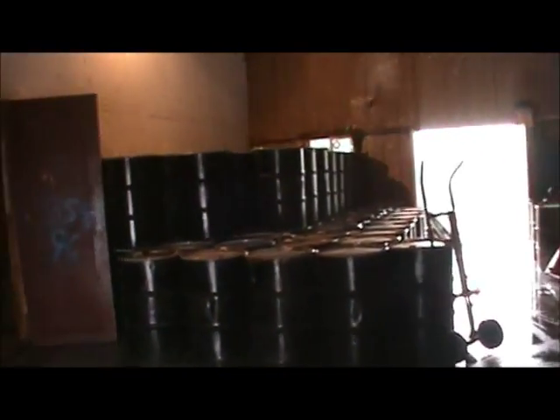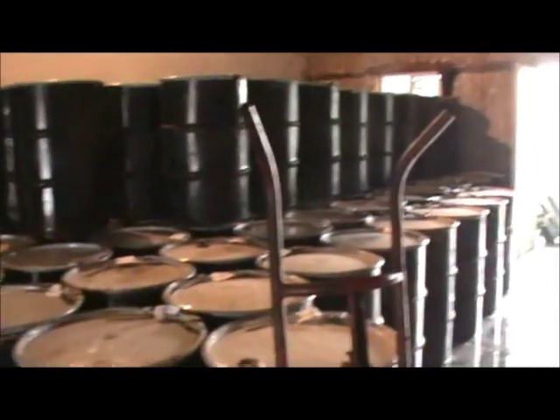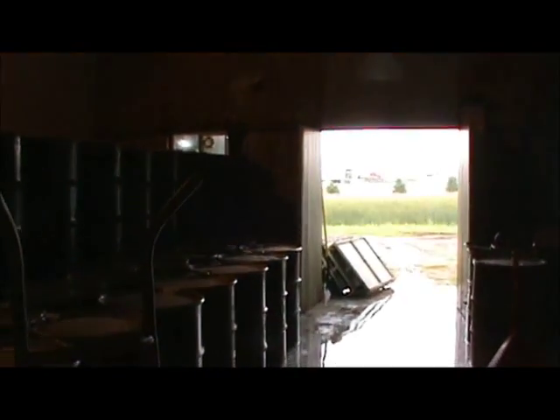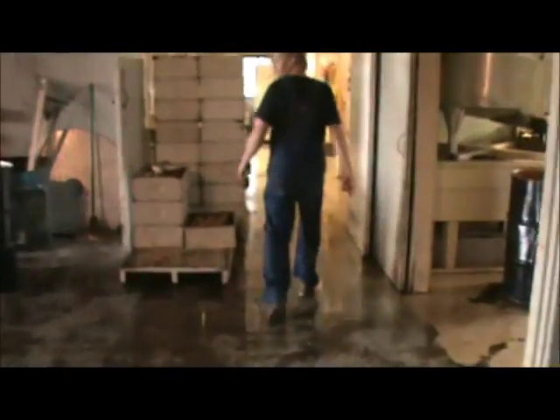We've got some empty barrels here and full barrels here — this is all honey. It's a little bit over a hundred barrels now, I think. We're waiting on a truck to come tomorrow and we're gonna go ahead and load up these barrels and make room for more.